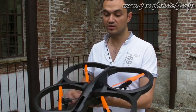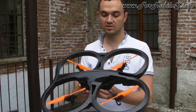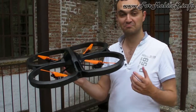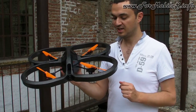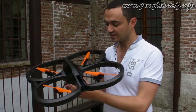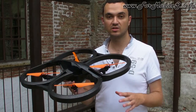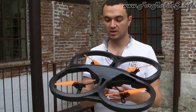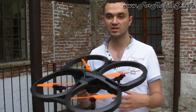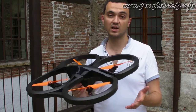The design has changed a bit — now it's all black, and it's a bit like a stealth design, so it's fun. It's new. It looks great, actually. Inside the product, it's exactly the same technology as the standard version. We have the same sensors, the same capacity, but the battery and flying time are better.